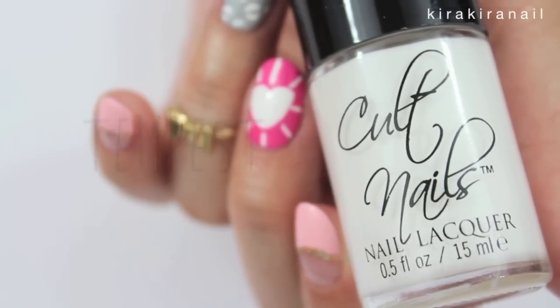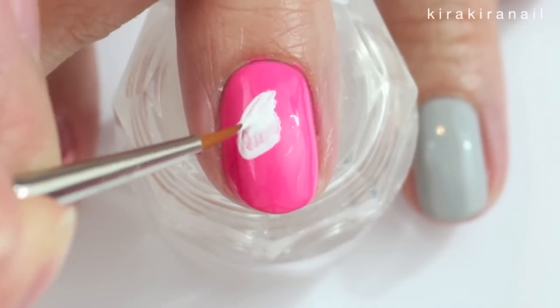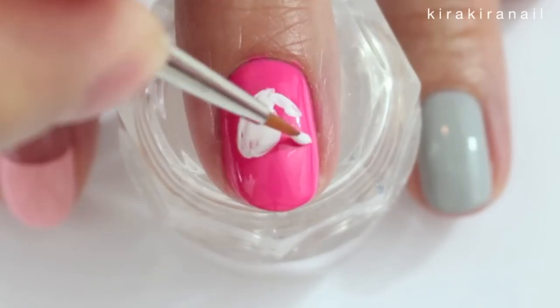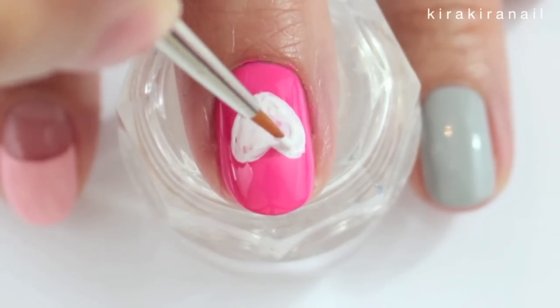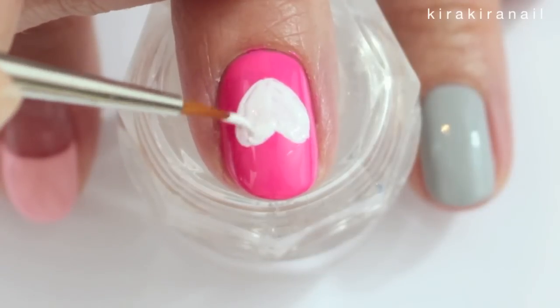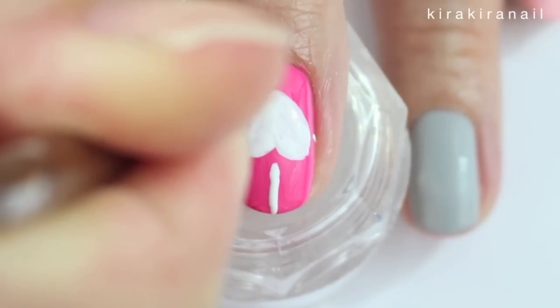Then grab a white polish or acrylic paint and start drawing a heart. We're also going to add lines around the heart.